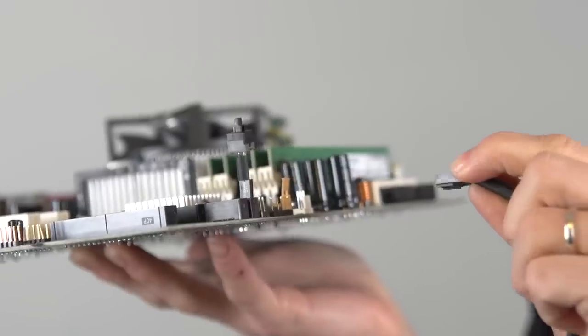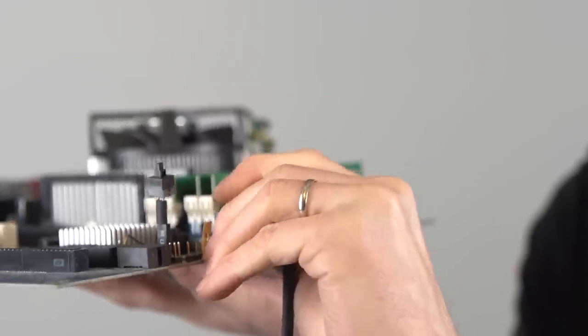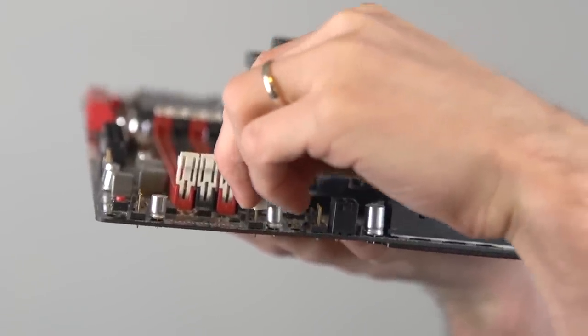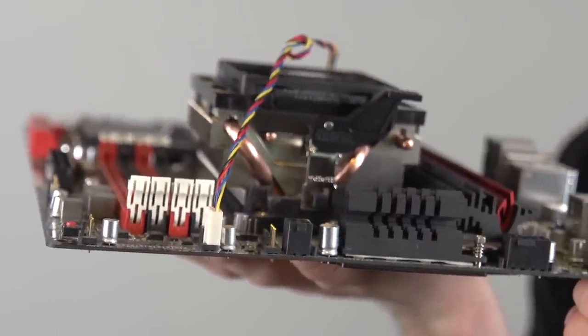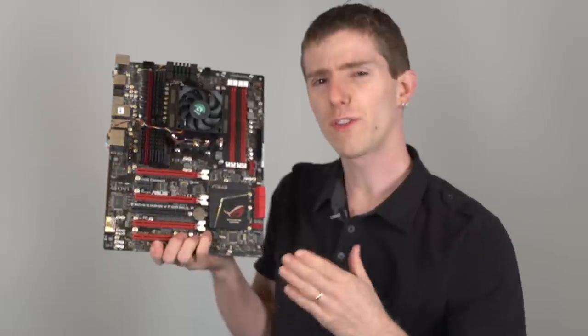3-pin fan headers can be installed with either 3-pin fans or 4-pin fans, but they are only compatible with analog fan speed control. 4-pin fan connectors have a 4th pin for PWM fan speed control, which is more advanced than the traditional voltage control method. 3-pin fans can still be installed in them, however — they just won't have PWM control.